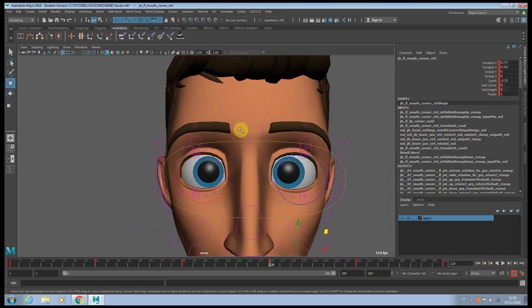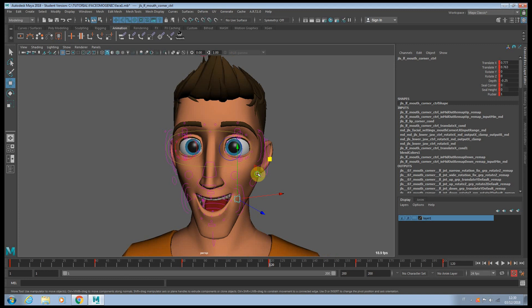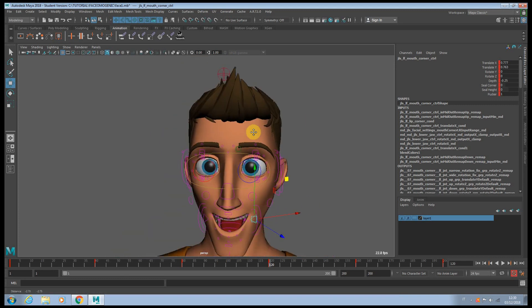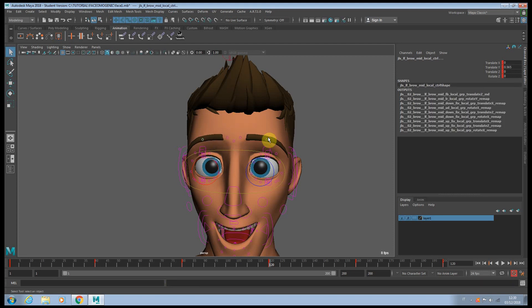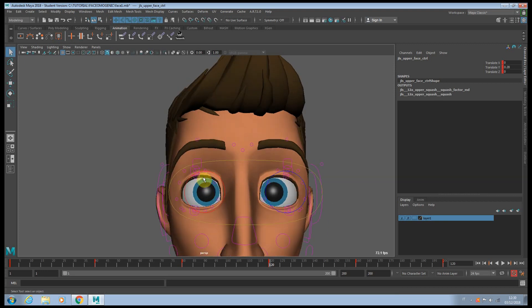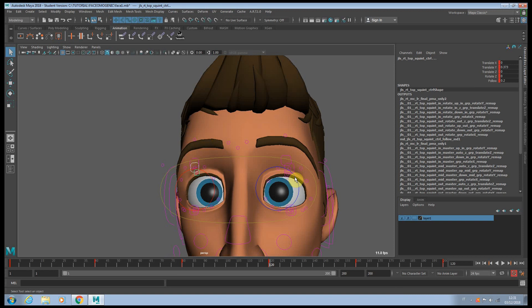I would suggest that when you animate the face, you think of the face as everything being connected. So usually if you have a stretch on the lower part of the face, you kind of want to have the same for the upper part. Maybe push those eyebrows a little bit more, and push the head a tiny bit as well.